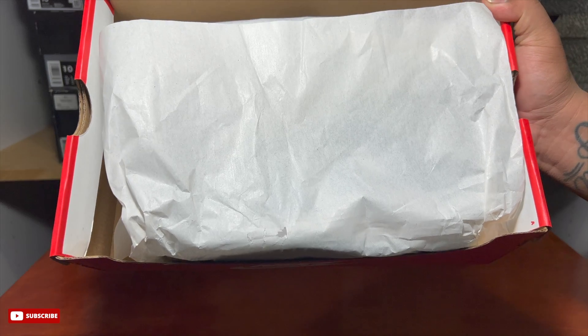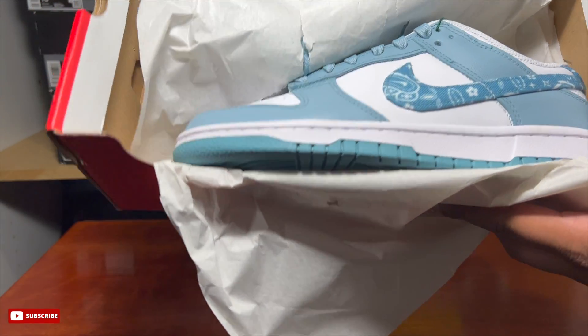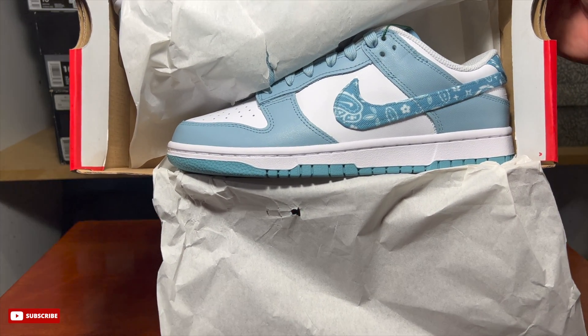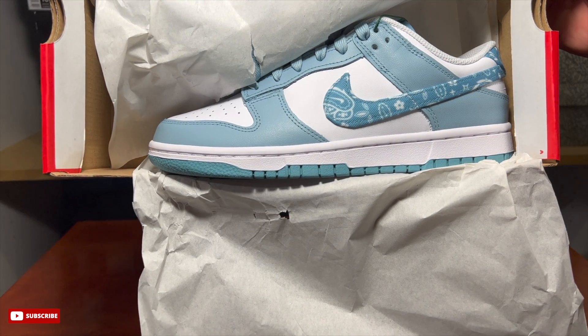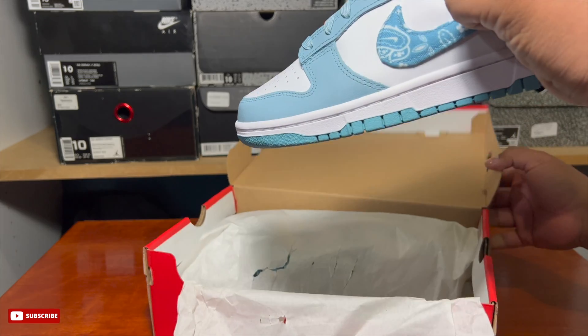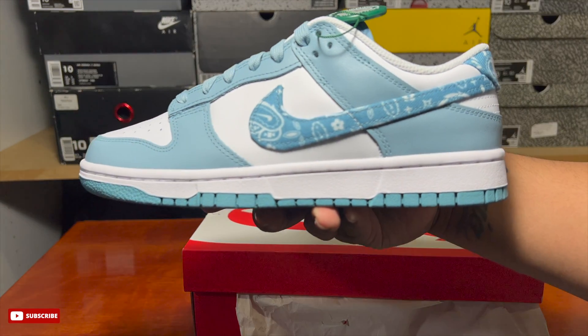Standard Nike Dunk box, nothing too crazy. There they are — that blue right there really pops. It's not too bright but it's not too dark. To me that swoosh does it all, and that bandana print is a big seller in my opinion. Can't really go wrong.